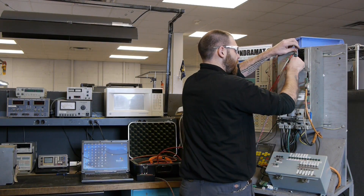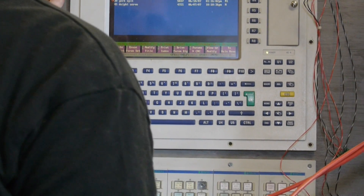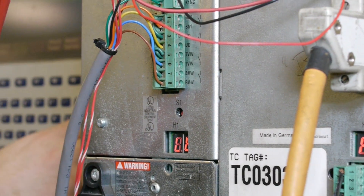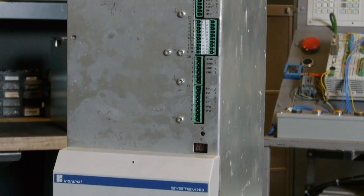Once all repairs are complete, the unit is connected to the appropriate test stand. Our thorough repair methods bring your equipment back to a higher remanufactured state. With a one-year warranty, we guarantee your satisfaction.